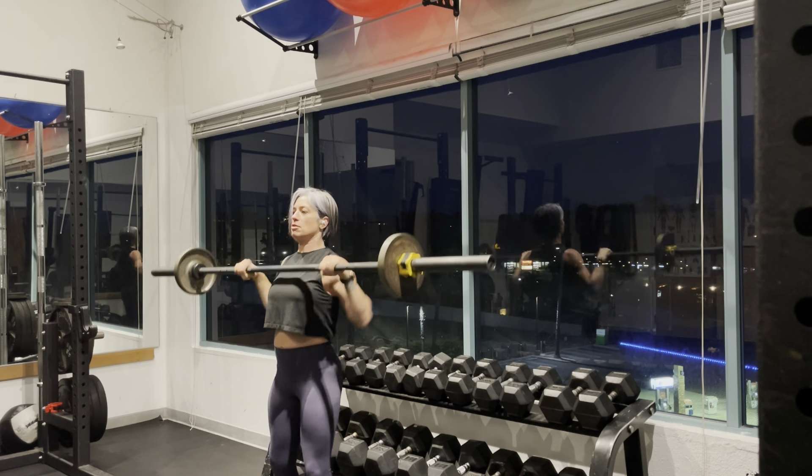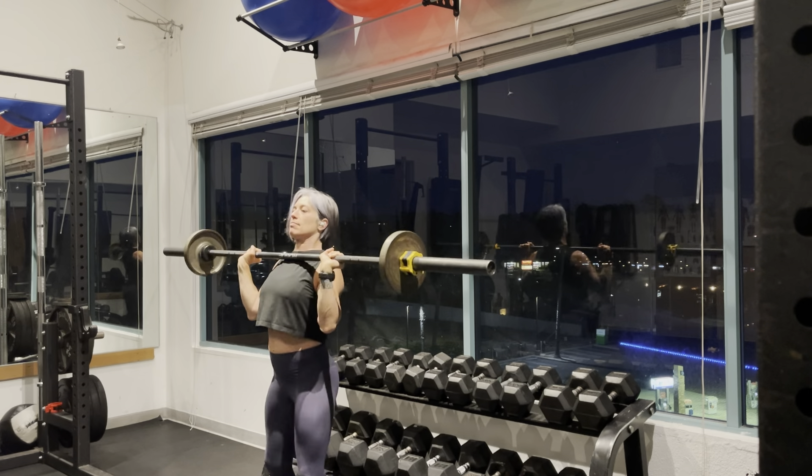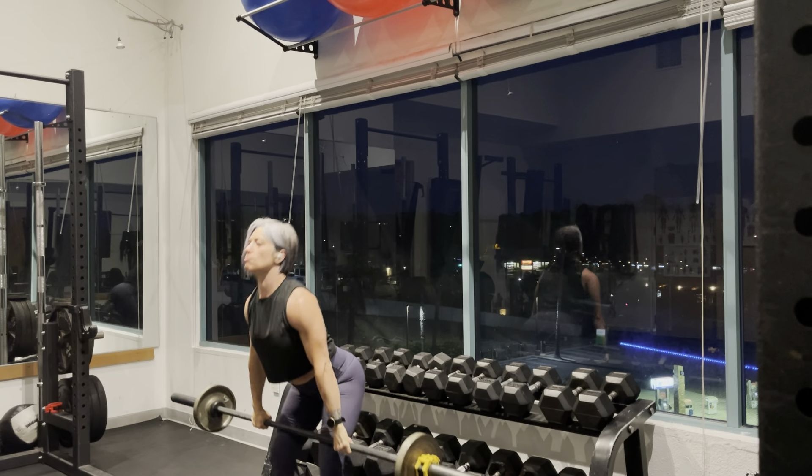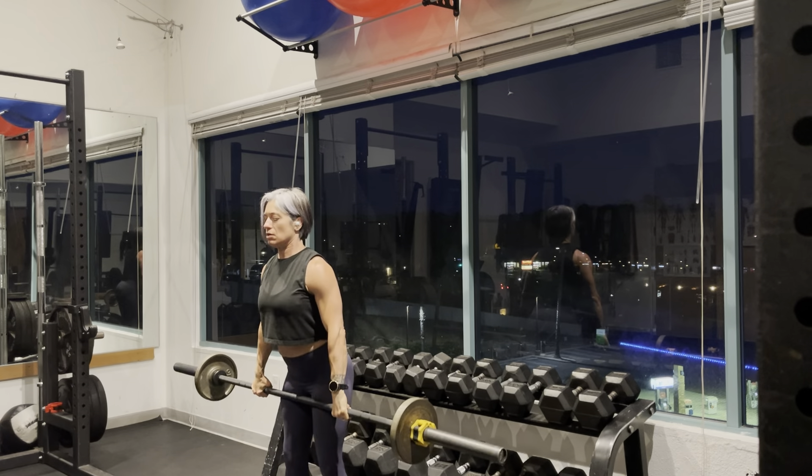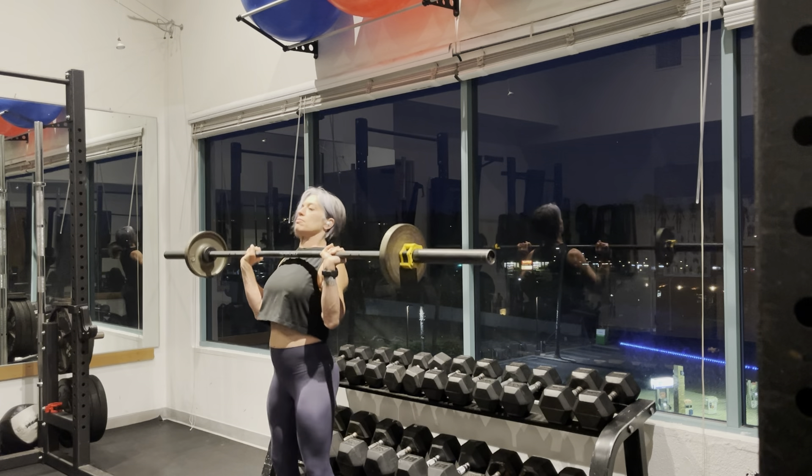You're going to pull the bar quick and fast as you extend the hips. As soon as you get to your armpits, you're going to flip those elbows underneath and then press the bar up.